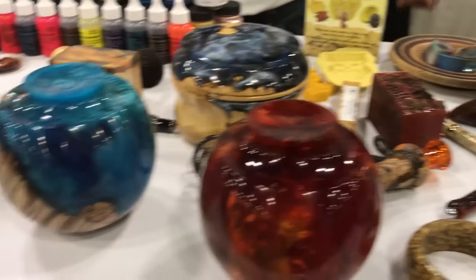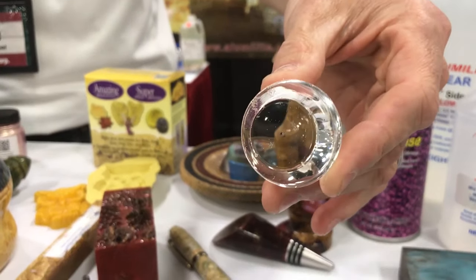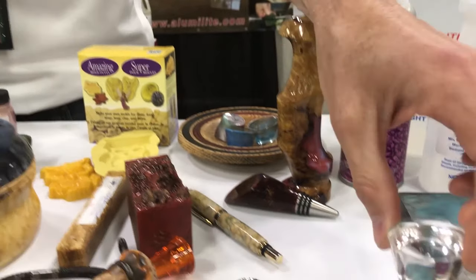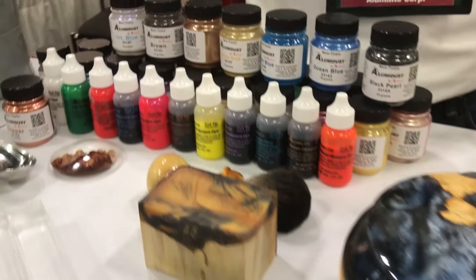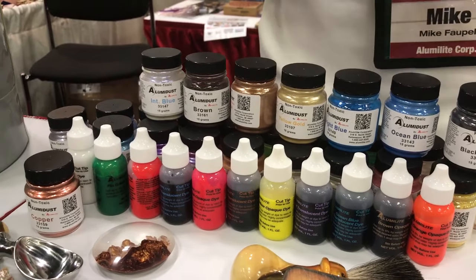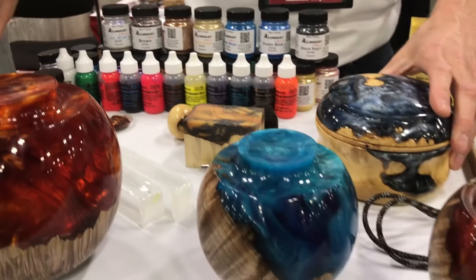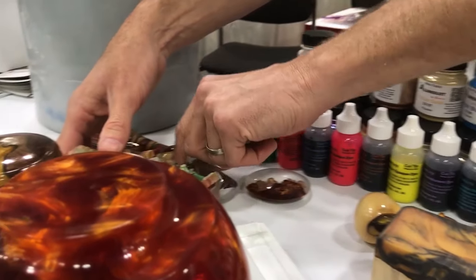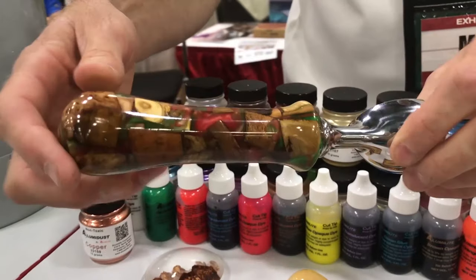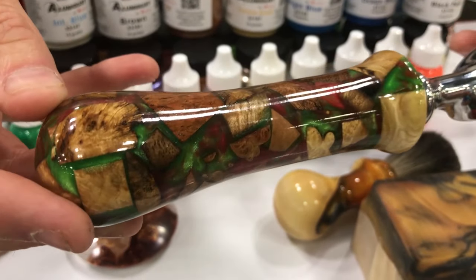Tell us about how he gets these things so clear. The resin is clear in nature — absolutely water clear — and with the use of dyes and powders, and combinations of the two, you can create pretty much anything you want as far as turning applications, even with combinations of wood and other media.